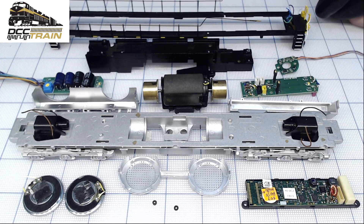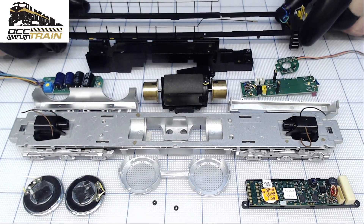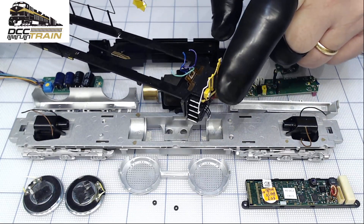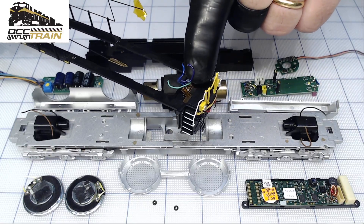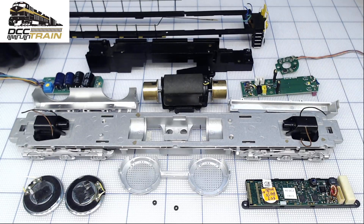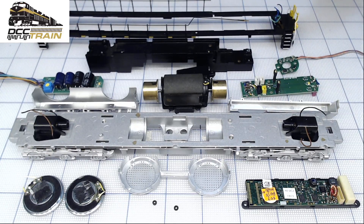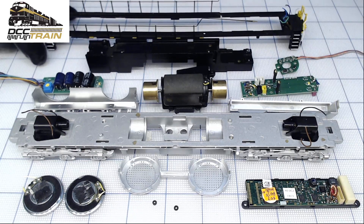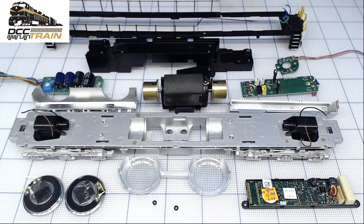It still threw me off, those things. Anyway, the toughest part is the LEDs for the ditch lights. They are inside, behind that plate, and they are opposite to the DCC assembly — the common is opposite — but I'll take care of it, no worries guys. Thanks for your patience and thank you for supporting the business.